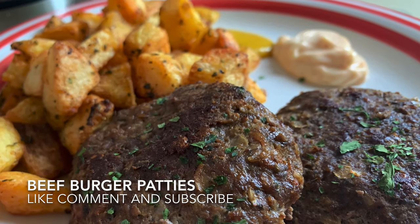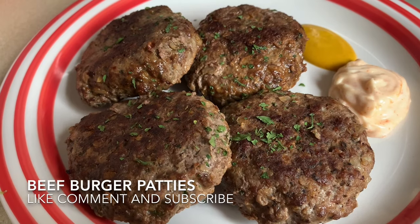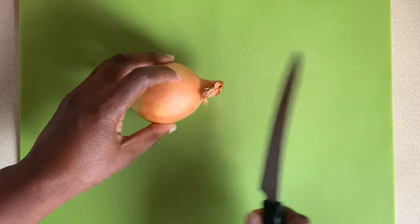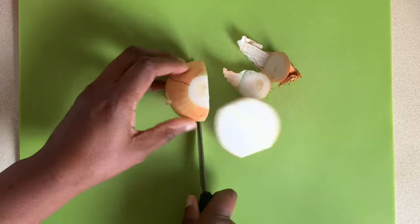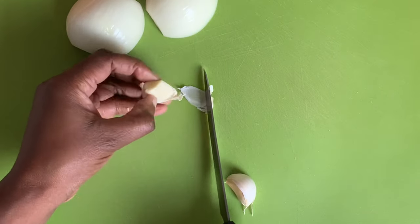Hi everyone, I'm Jay, welcome to my channel. Today I'd like to show you how I made these delicious beef burger patties. First I start by peeling one medium sized white onion, and I peel two fat cloves of garlic.